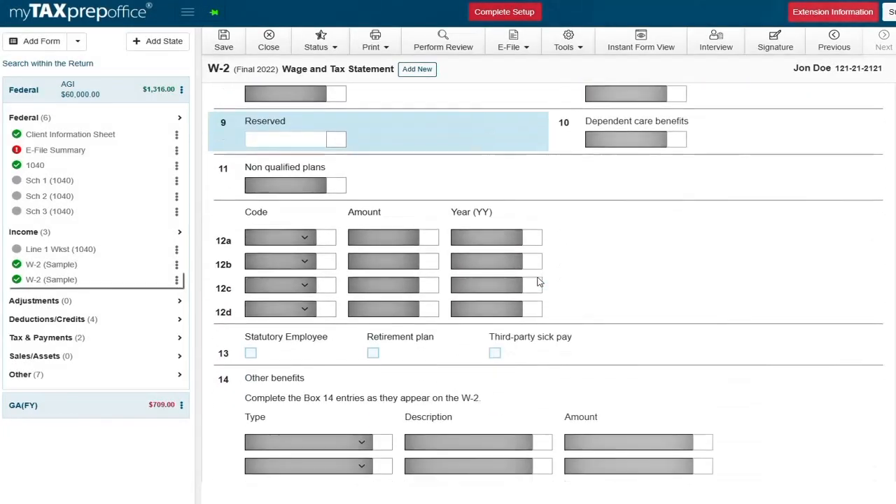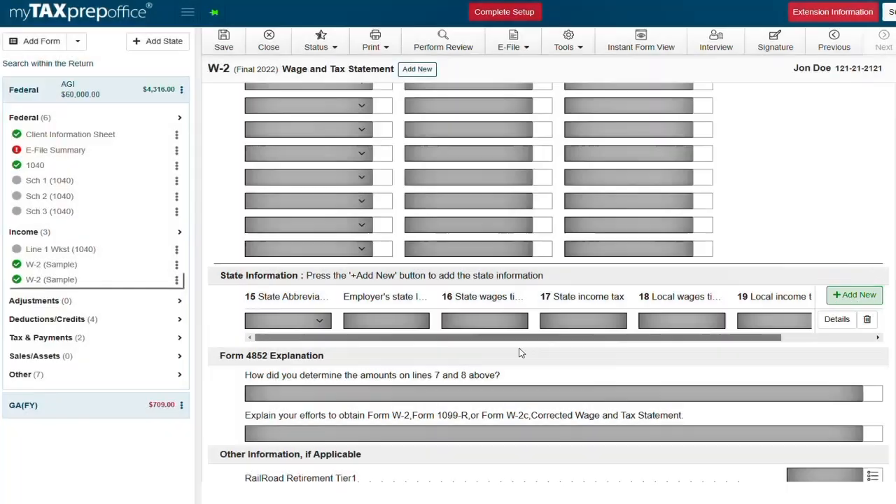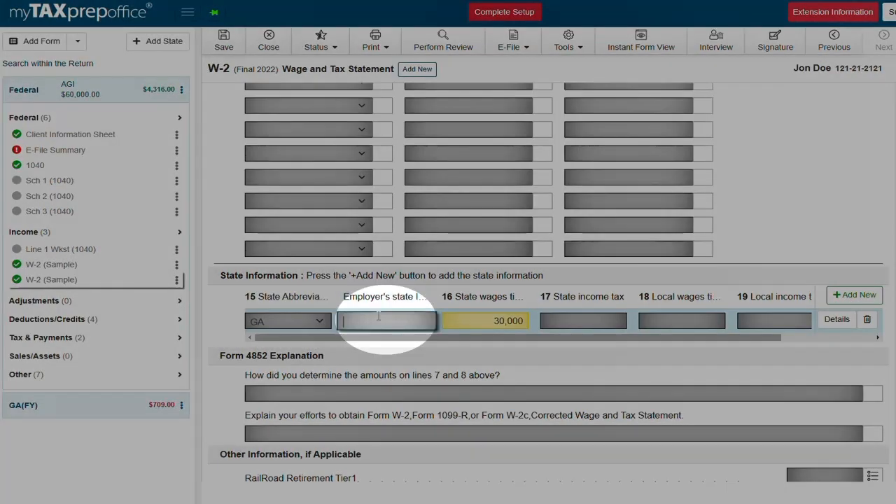Now let's go to line 15 to enter the state information. First click the add new button and select your state from the drop down list. Enter your employer state ID and state income tax withheld. The state wages are going to be pulled from line one.